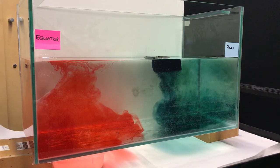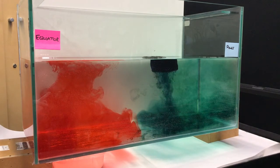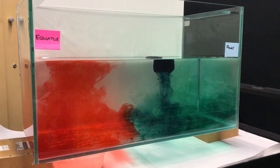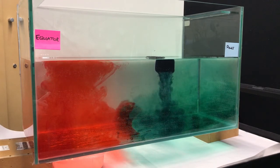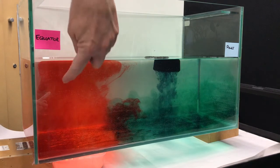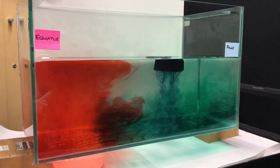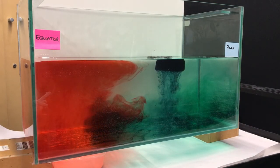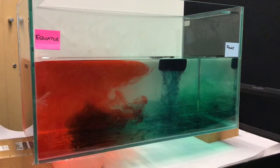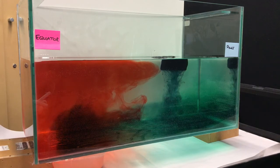And what we should see is the circulation pattern begin to move. You'll notice it's the salty poles, the cold dense water at the poles which appears to be driving this mechanism. So you can see that the red food dye which has been heated in the water is starting to move towards the poles as a surface current. And that cold dense blue water is starting to undercut underneath the red dye. And this is the principle of thermohaline circulation.